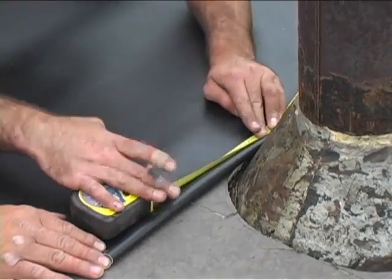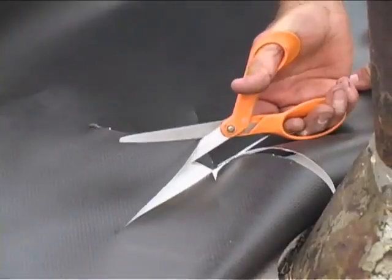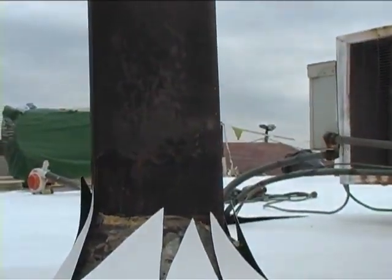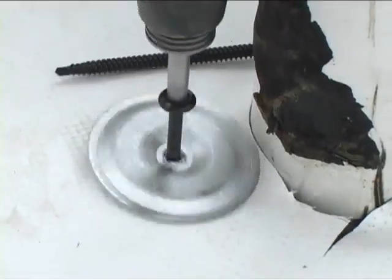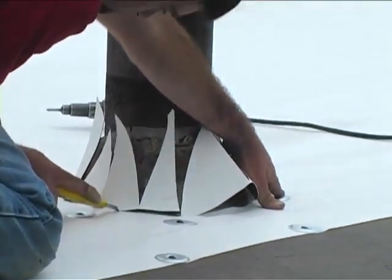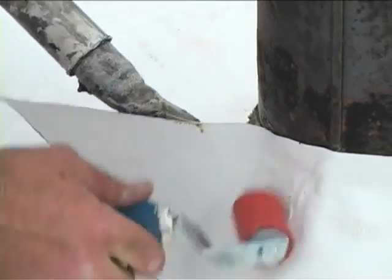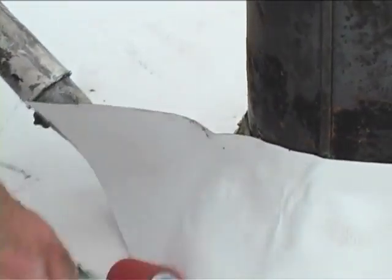When encountering penetrations of any kind while rolling the base sheet simply mark and cut the base sheet. Slip the sheet over the penetration if possible and fasten the membrane to the roof. Unsupported white membrane should be applied to pipes, upstands, and flashing details.